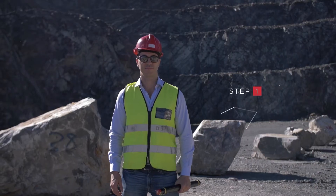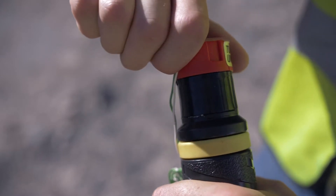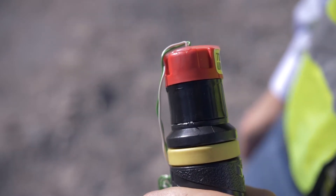Step 1. Unlock the cartridge by turning the rotational safety lock anti-clockwise to the fire position, aligning the fuse head with the granular mix.